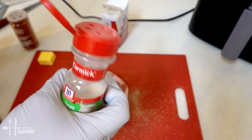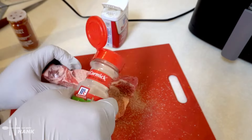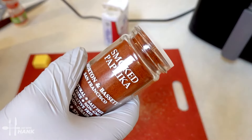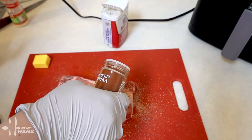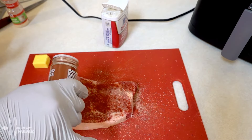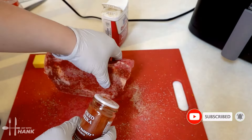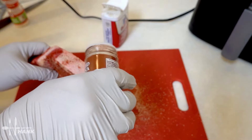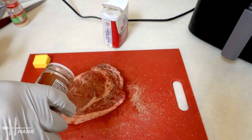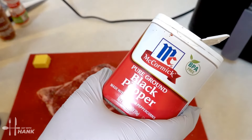Some onion powder, some smoked paprika — make sure not to skip this. Make sure to get the sides. And lastly, some black pepper.